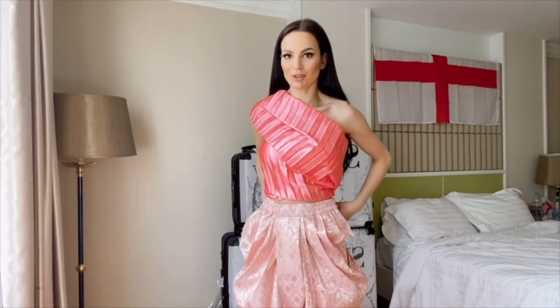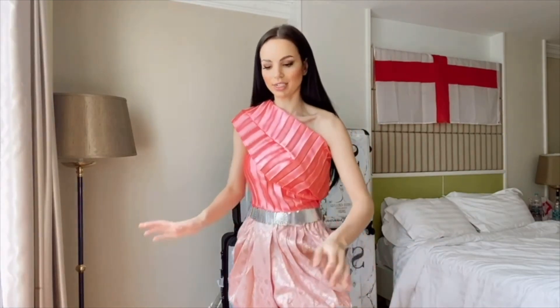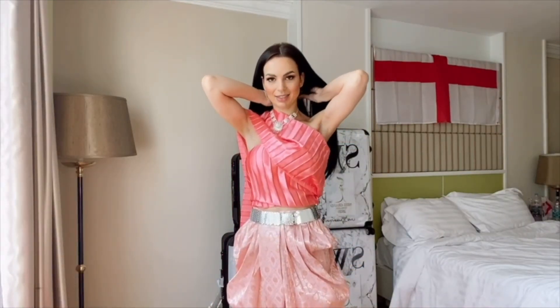Now time to accessorize! I'm going to put the belt on — this belt is also very lovely. I'll just fasten that there, and it just holds everything together really nicely. Then I've got a lovely necklace and some earrings, which I'll just keep popping on.